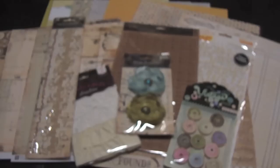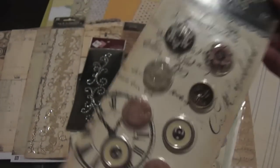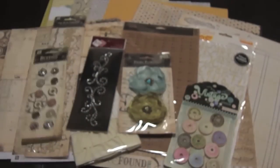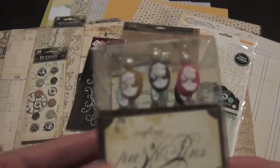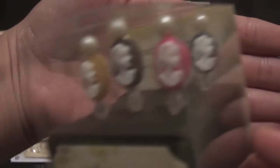You get the Eva Creative self-adhesive rhinestones as well. You get buttons — more buttons from Prima — and these are gorgeous, very beautiful. You also get the craft pins from Webster's Pages, and these are the ones with the cameos. You get six of those, as you can see.